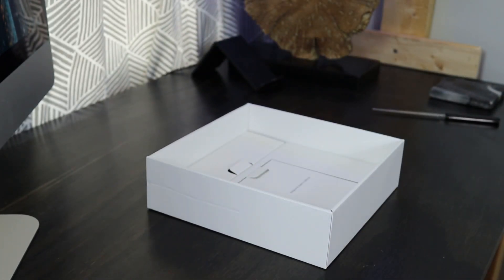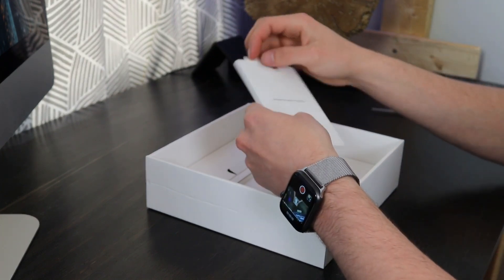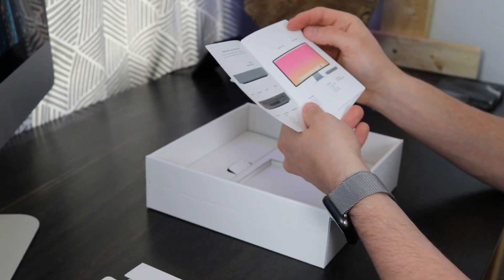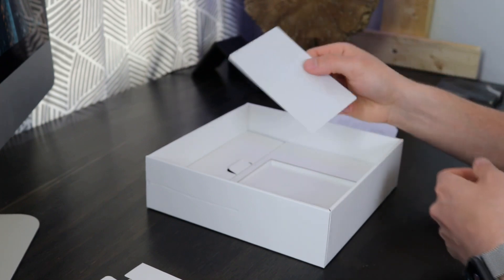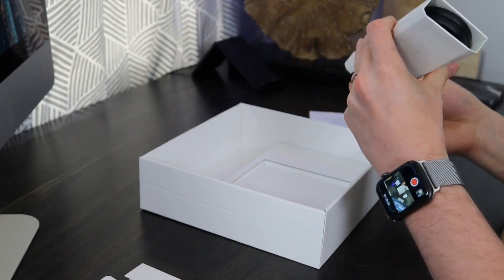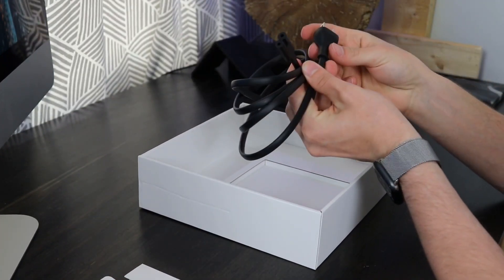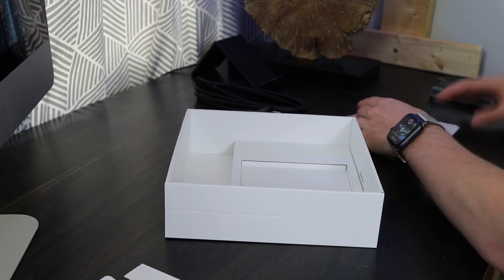We'll just set that aside. And we have our Quick Start guides, our Apple stickers, and all of the sorts — very typical from what we're used to. That's all of your instructions for your Quick Start, and then all of your Legal as well, and your Apple stickers, just as expected. And pulling this, it looks like we have our Power right here. They always have a nice matte finish to these, very similar to what you'd expect on the Apple TV as well. And that's everything in the box.